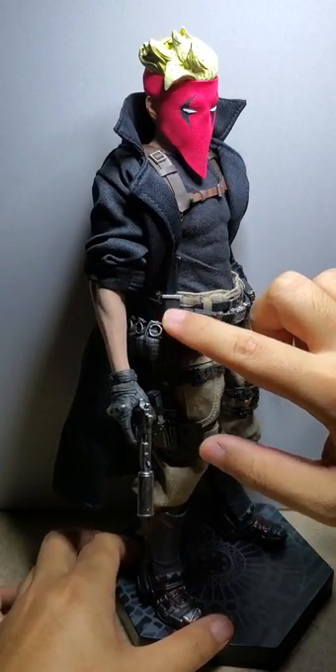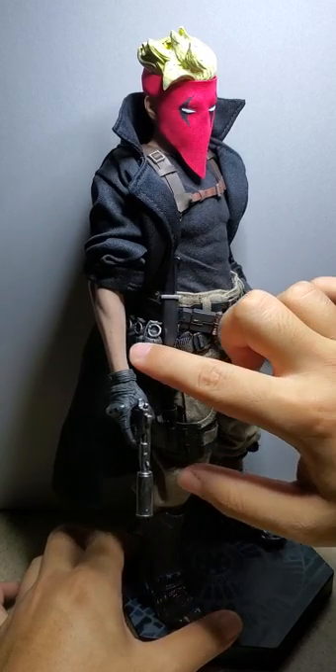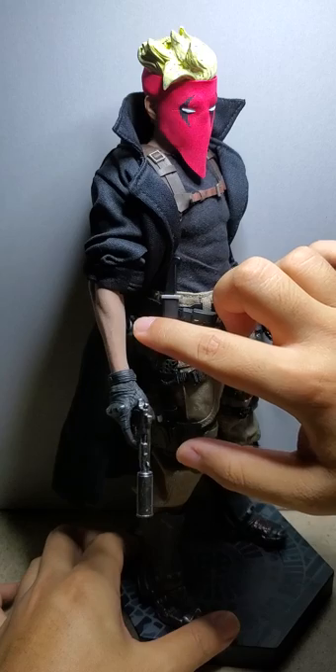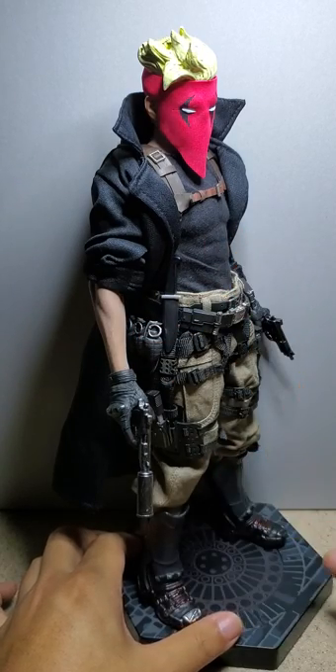This dagger is from the Sideshow 1/6 Punisher. This right here is from the 12-inch Spawn — Spawn Commando Spawn. And I didn't know what to do with the grenade so I gave it to him.